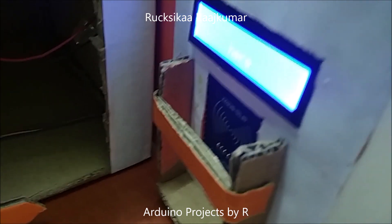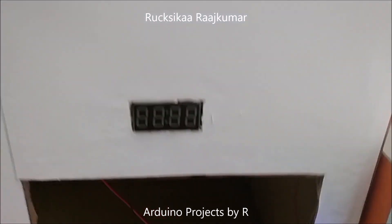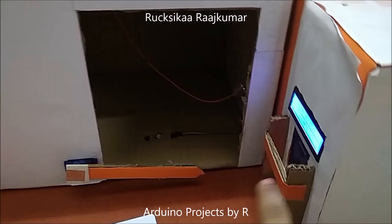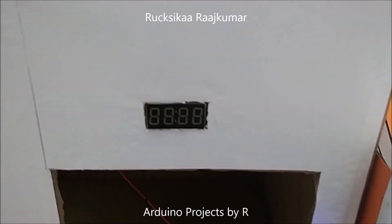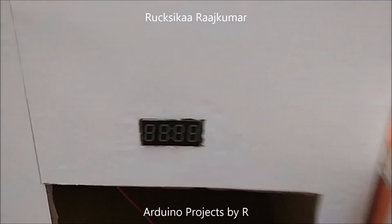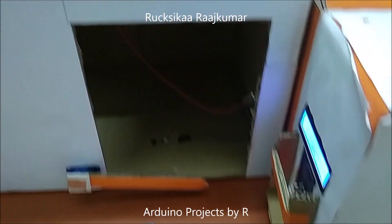When you place the authorized RFID tag in front of the RFID reader, this 4-digit 7-segment display will show you the countdown. I've used 15 seconds here and while the card is kept in position, you can see the 7-segment display module showing the countdown from 15 to 0. Once the countdown reaches 0, it shows stop, the servo motor will rotate and the barricade will be closed. When the person comes out, he can take the card out of the position.